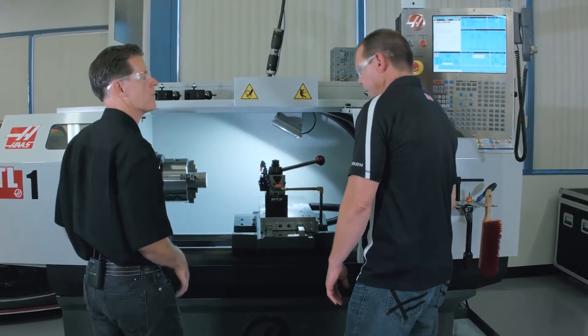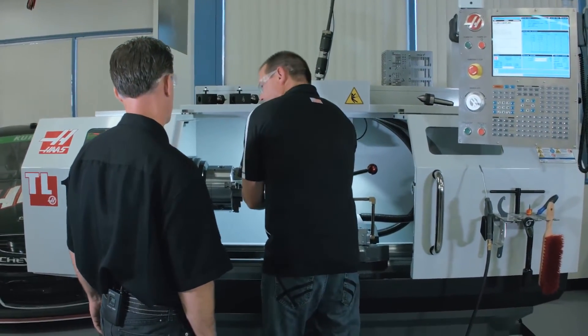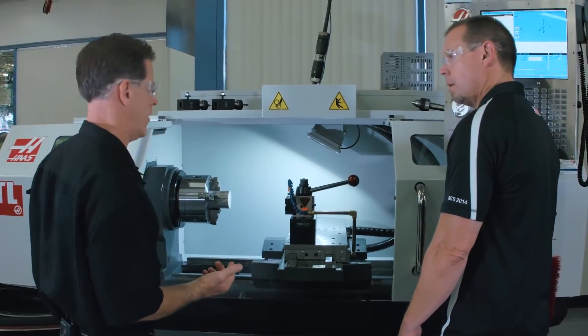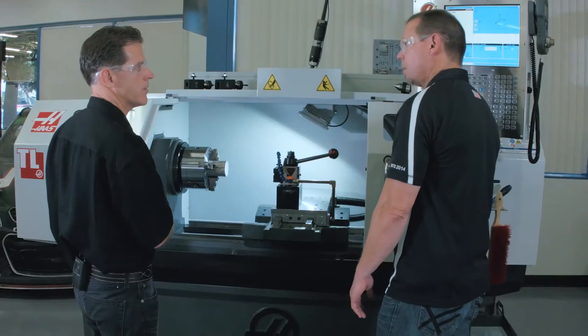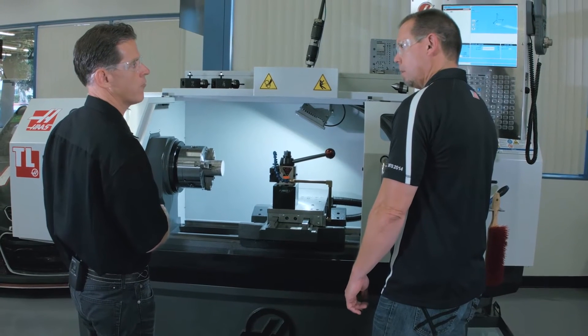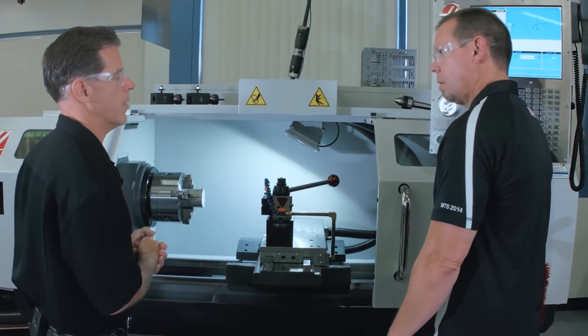It's much more comfortable to work that way. So now when I'm putting my part in or taking it out, I'm a lot closer to it — makes my life a lot easier. Easier on your back. And as an added benefit, without that mass spinning around, we were able to drastically increase the max rapid rates and the max programmable feed rate. So how much faster is it? Rapid rates got tripled. And the max programmable rate went up by about two and a half times. That's a very drastic change.